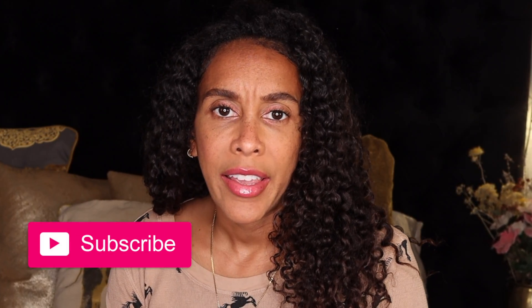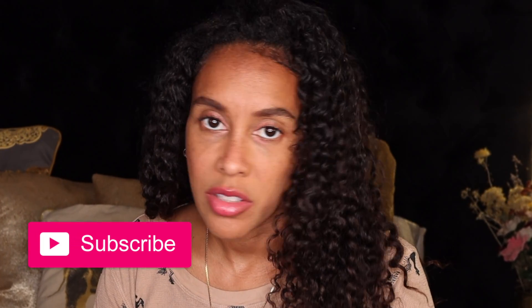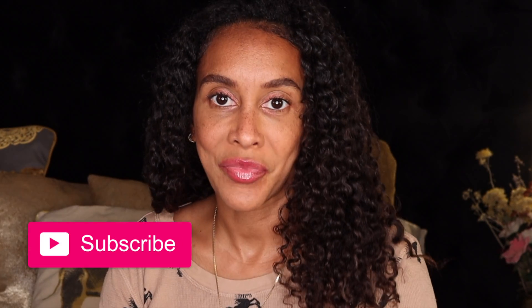Please give this video a thumbs up and subscribe to my channel. Leave comments down below — I want to know what the next video you guys want me to do. All right!